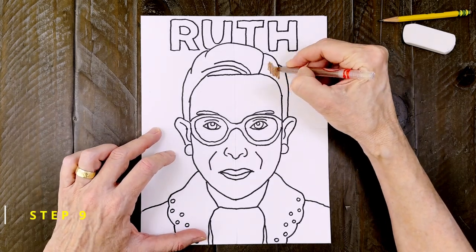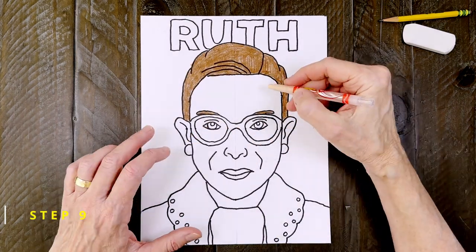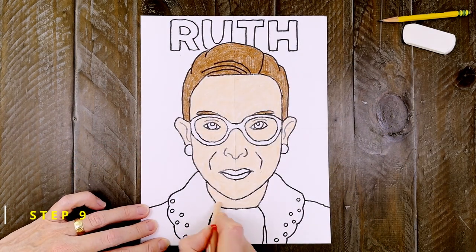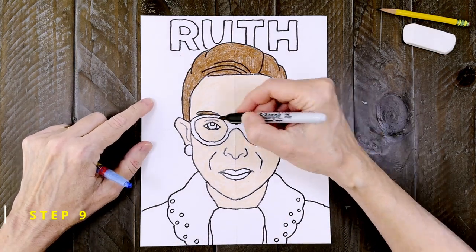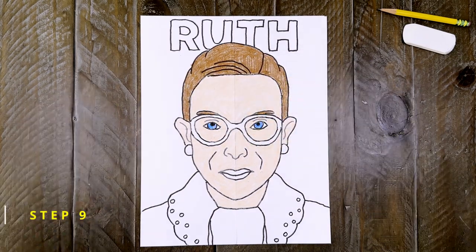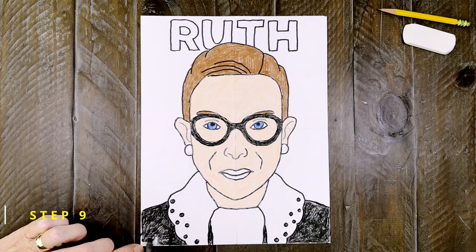And now it's time to get out those crayons. I'm starting with a dark brown for her hair. That color works for her eyebrows too. And then comes her skin color — any one of those peachy crayons will work just great. Make sure you fill in her neck too and press hard so you get lots of good skin color. Then for Ruth's eyes, make the pupils black — the marker works great for that. And her eyes are a dark blue. Her eyeglass frames are black, and you can use the same color for her robe. That includes those little holes in her collar.